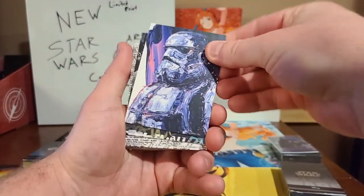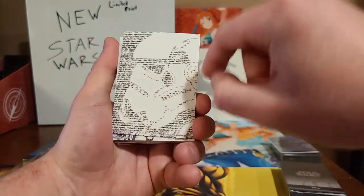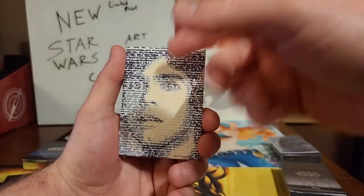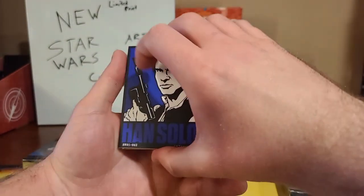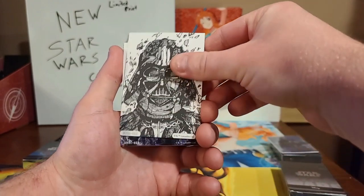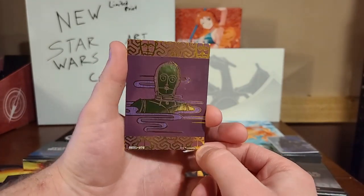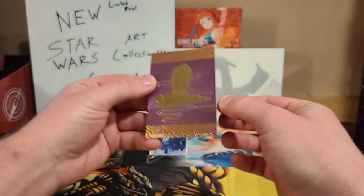We have a beautiful Stormtrooper, Millennium Falcon again, we have a Stormtrooper signature card — very cool, signature style. We have Boba Fett, another Boba Fett. We have Luke. Different art styles — we have the written style. We have a Stormtrooper, Luke again. Looks like this booster box is a light side box. Han Solo, Darth Vader, I love this art style. Oh, another Darth Vader. And then we have a gold holo C-3PO — very cool, very nice. All these are thicker cards as well.